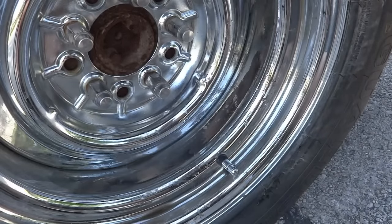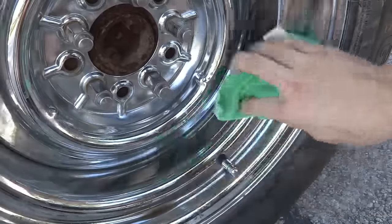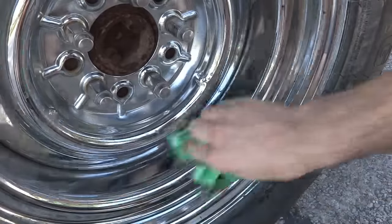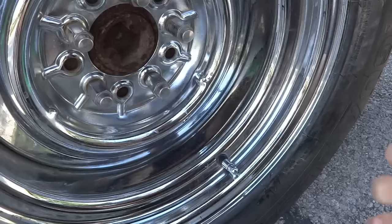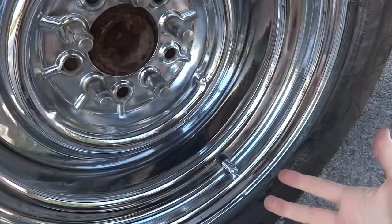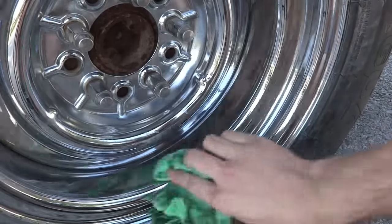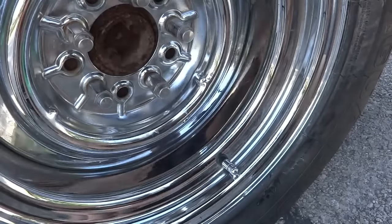All you have to do is just make sure you dry it off really nice and it looks totally brand new. Now obviously it doesn't keep it from rusting again, so you're going to have to protect it with wax or a nice metal polish or something like that. But it does work to clean it off really well.